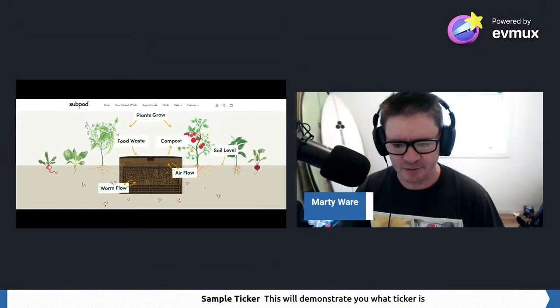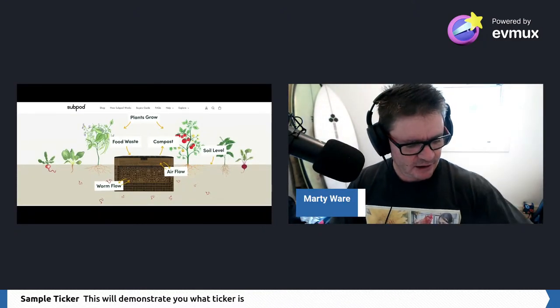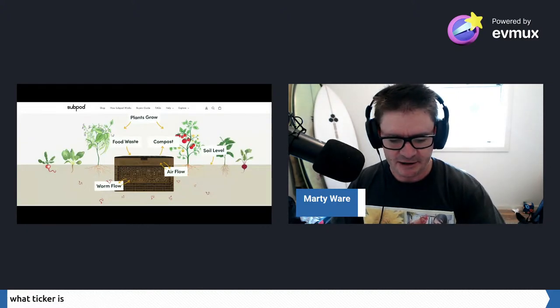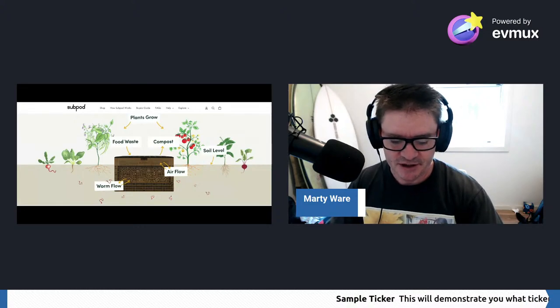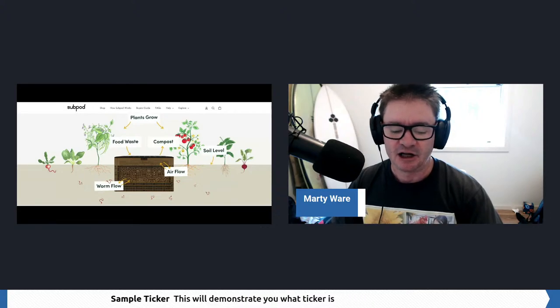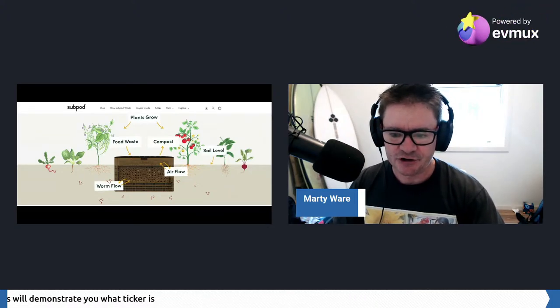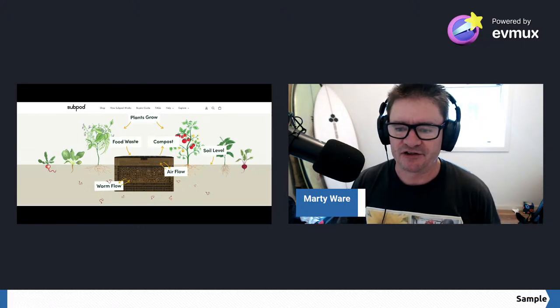Let's go side by side and have a chat about it. The benefits are: easy to maintain, worms move in and out so there's no need to migrate the worms, it self-fertilizes the garden, and there's minimal uptake and upkeep.